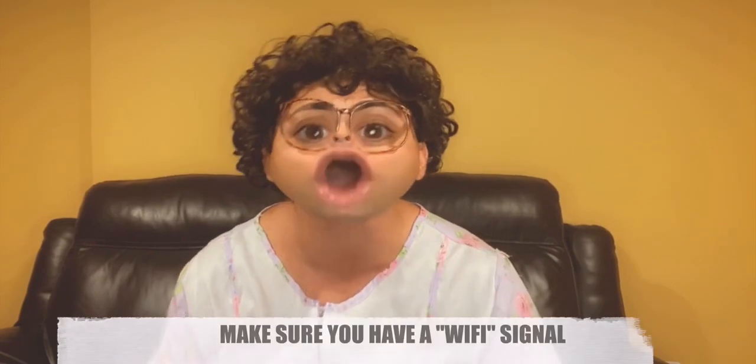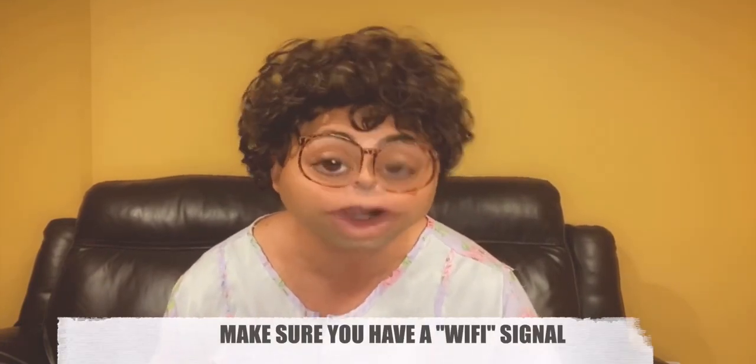The first thing you gotta do — you gotta make sure you got a Wi-Fi signal. If you don't got Wi-Fi, you're not going to watch nothing. I'm going to just tell you the truth.